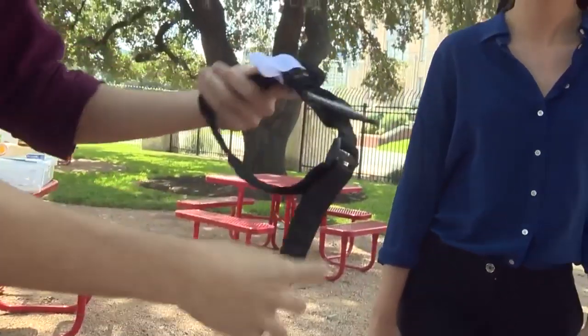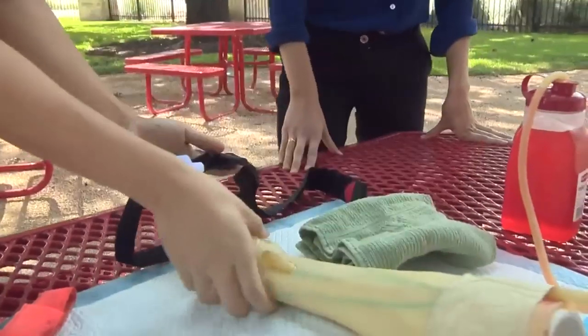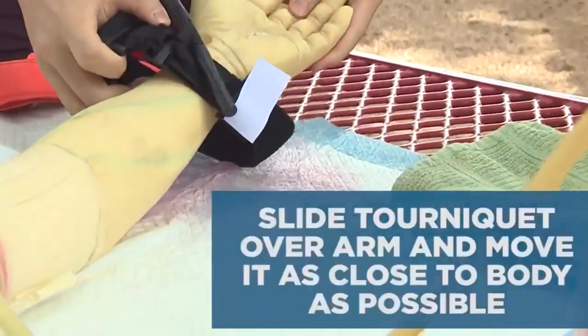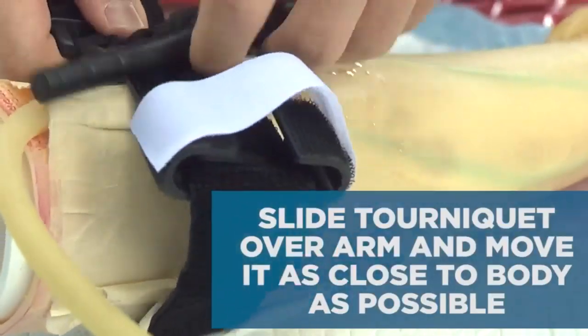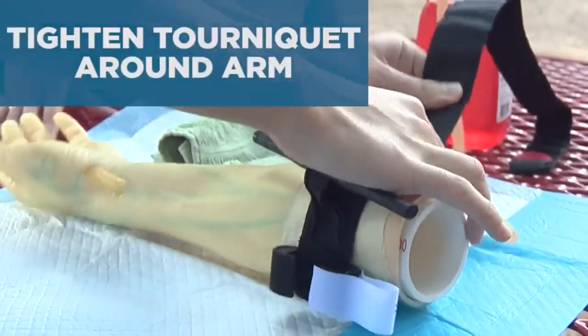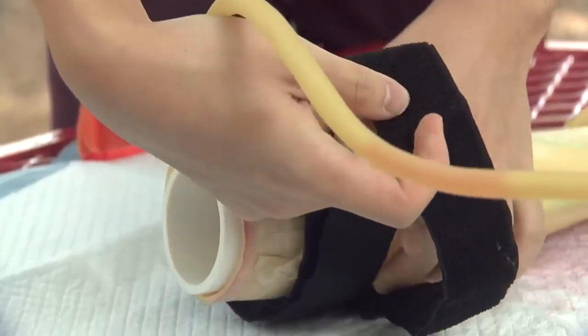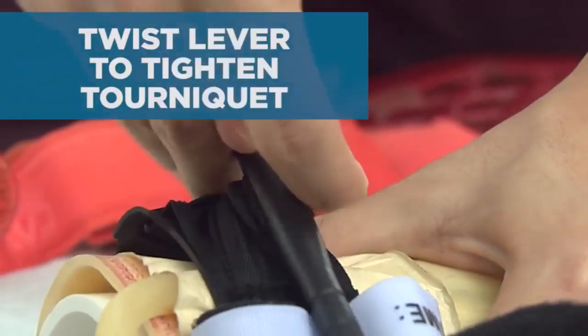You have this loop here — you can unbuckle it. With this loop and this bevel here, you simply put it over the arm and you want to get as close as you can to the center of the person's body. Then you tighten it — it's a pretty easy mechanism. You tighten it like you would any strap, and then you wrap it around once it's secured. Then you twist this lever here as tight as you possibly can.